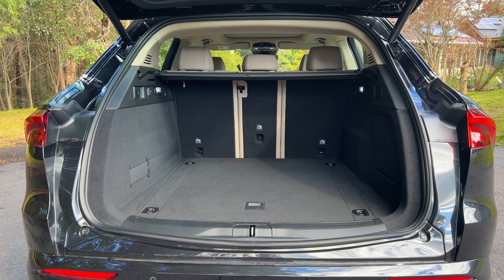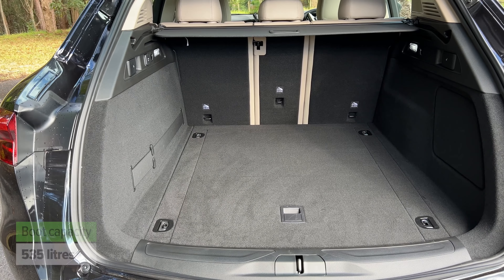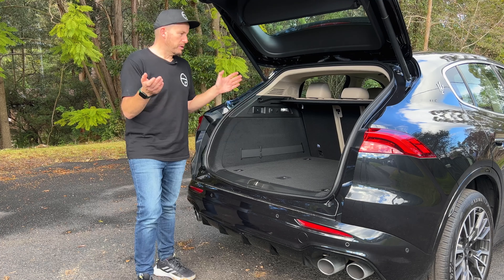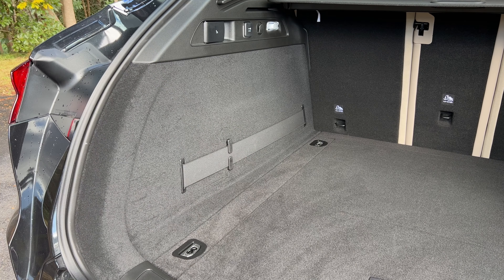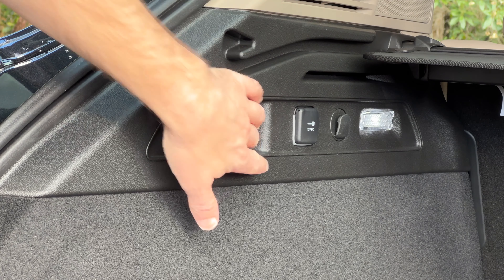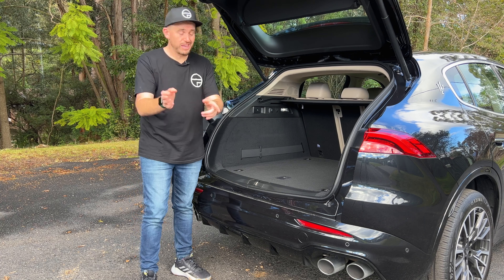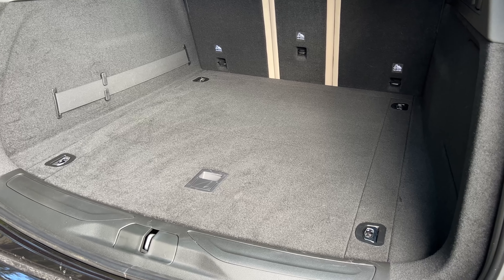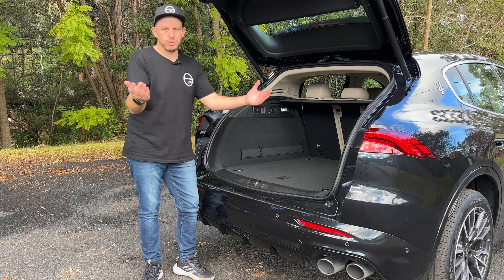This isn't a small SUV, so as you would expect, the boot space is pretty big. You've got 535 liters of cargo capacity to play with, which is pretty good for this size of SUV, but not class-leading. When it comes to practicality, you've got clever features like elasticated straps on the side so bottles won't go flying, a 12-volt port, and remote releases for the seat backs. It's a 40-20-40 arrangement, so you can fold down the middle section and load your skis through. Under the boot floor, you'll find a tire repair kit — there is no spare tire, which might be a deal-breaker.